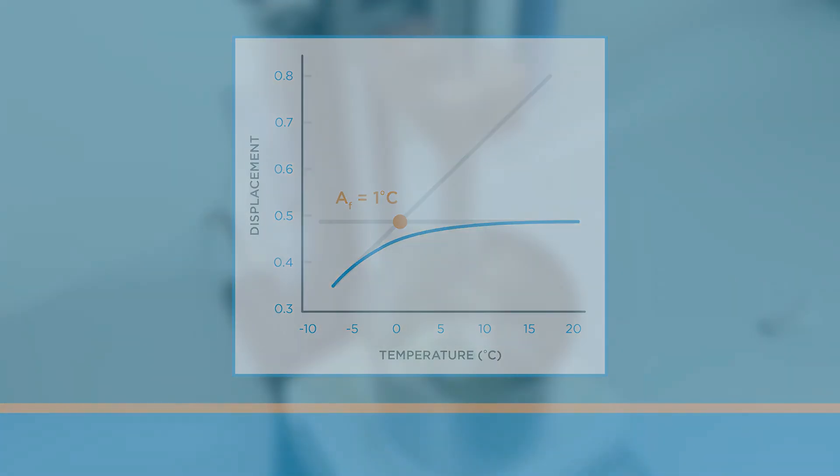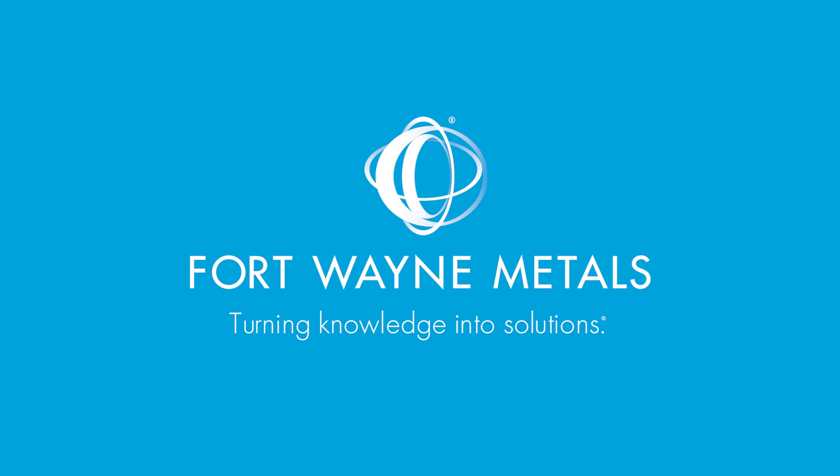That's how we conduct active austenite finish temperature testing with a linear variable displacement transducer at Fort Wayne Metals. To discover more tips and solutions to your wire challenges, contact your local Fort Wayne Metals representative today.